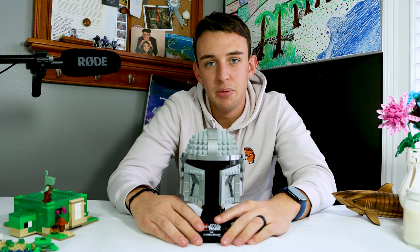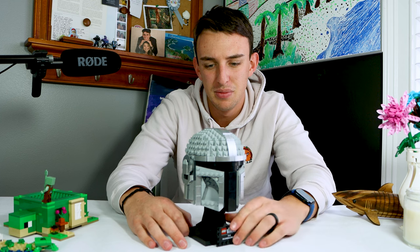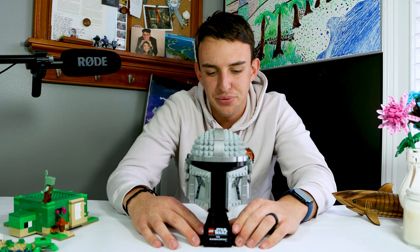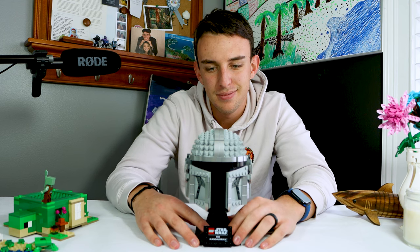I've been avoiding the LEGO Star Wars helmet sets like the plague, and especially this one, with reviews saying that most of it was just too gray and there were some weird gaps that didn't really make sense. I honestly just wasn't super interested. But lo and behold, I have this guy, so let's jump into it.